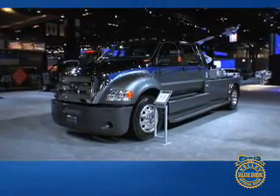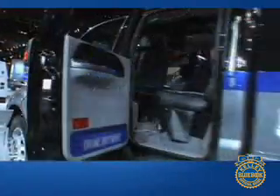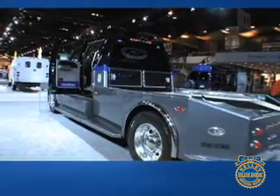It's built on a Ford F650, F750 chassis. Kind of got the hauler bed design like you've seen other manufacturers, but we started with a clean slate. We just wanted something fresh. We didn't really copy anybody else's design. We got together ranchers, car restoration guys, construction workers, and just the guys in the shop and came up with a whole new design for a work truck, but it's got some style.